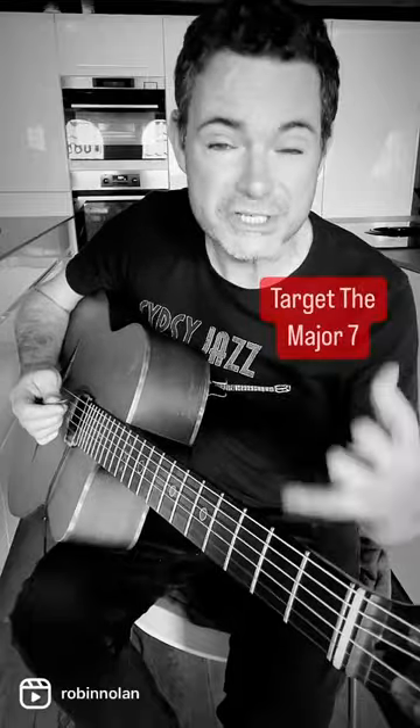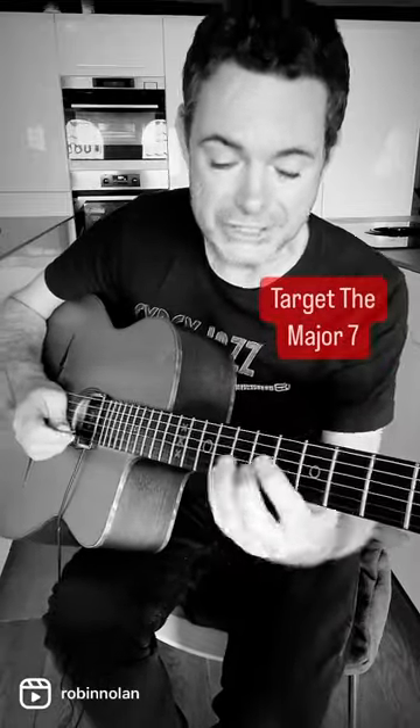If you want to make your lead lines much more interesting over a minor chord, then target the major seven. So in D minor, that would be C sharp.